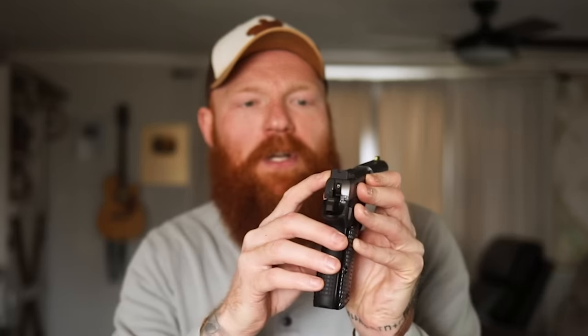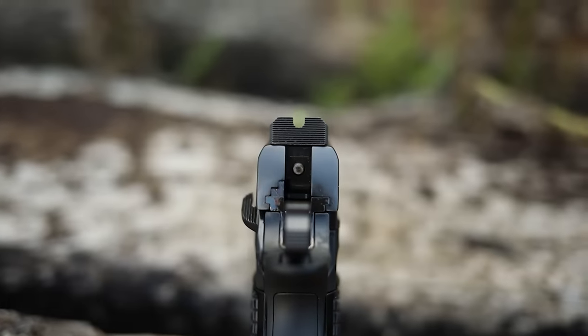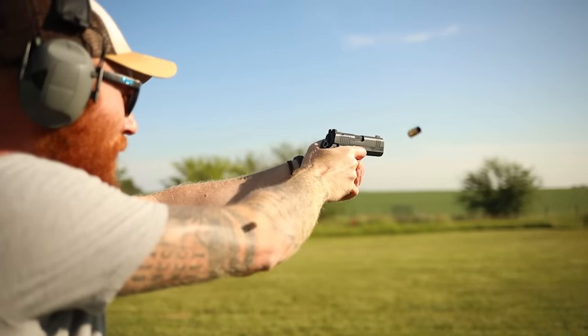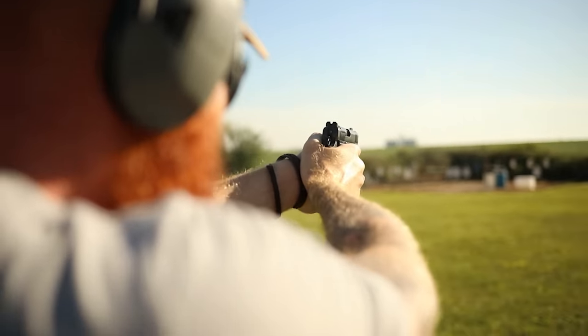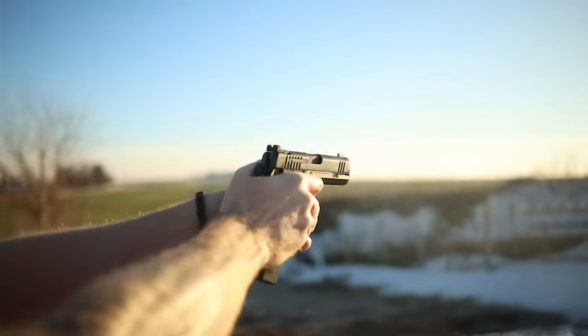It has combat sights with a U-rear notch, which I think is a good design. There's no shortage of accuracy in the footage. It has a blacked-out rear with serrations locked down with two set screws, and a front tritium dot. I like a single dot for concealed carry — I don't like visual clutter in my sighting system. Putting a dot in a U works great for me: it's fast, it's accurate, and inside seven yards that's all you need.